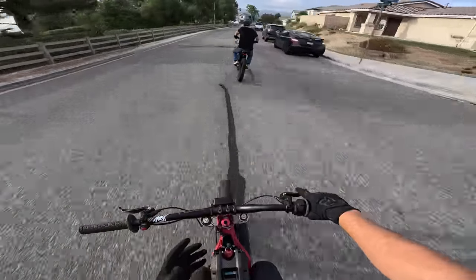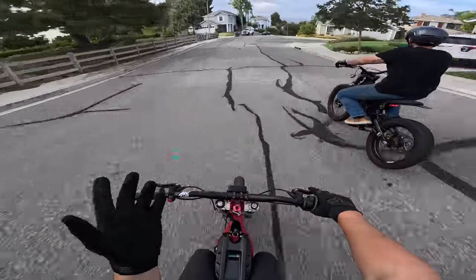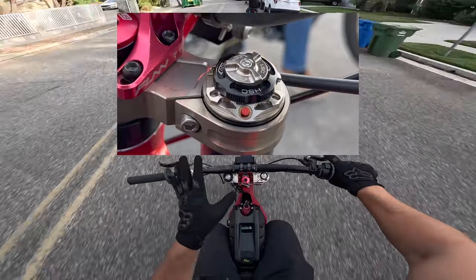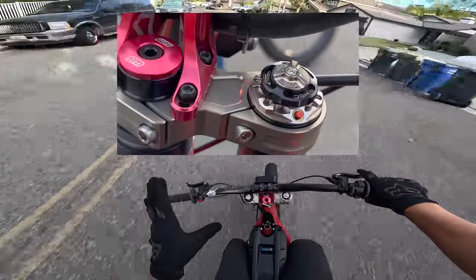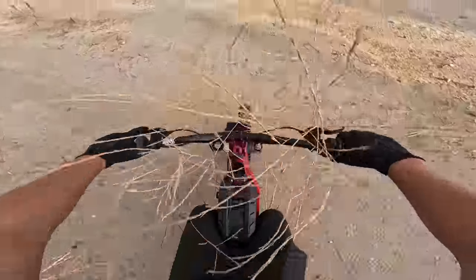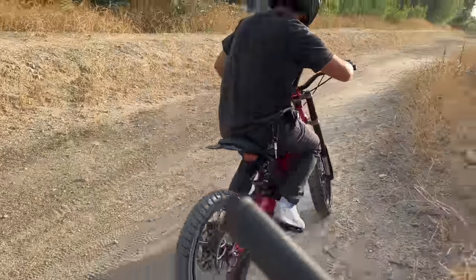It's kind of messed up that I'm reviewing $2,000 front forks in the street — this is not what they're made for. This adjustment on the right stanchion just looks sick. It looks like I'm on the Millennium Falcon operating the ship and this is the cockpit. Oh no, I bushwhacked a little too hard. Just a little too hard.